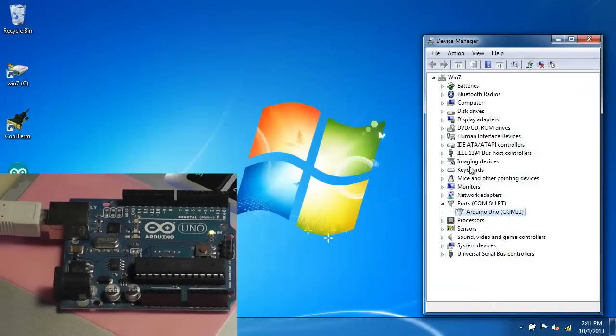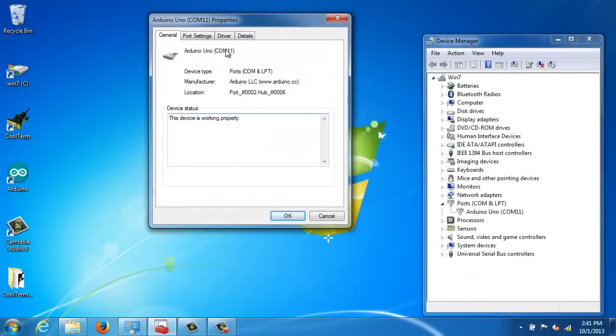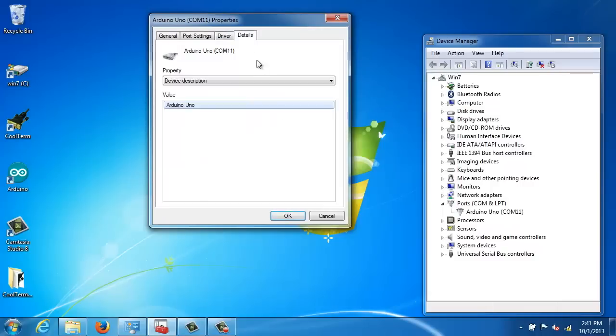Let's take a look at the device manager info for the Arduino UNO so that all of the information is available. Here's the page about the driver, and here is the details tab. I can scroll down and select each of these — there's the service it's using — and hopefully all of these individual pieces of information will appear readable and legible in the video. This is while it's in the state where it wasn't detected.